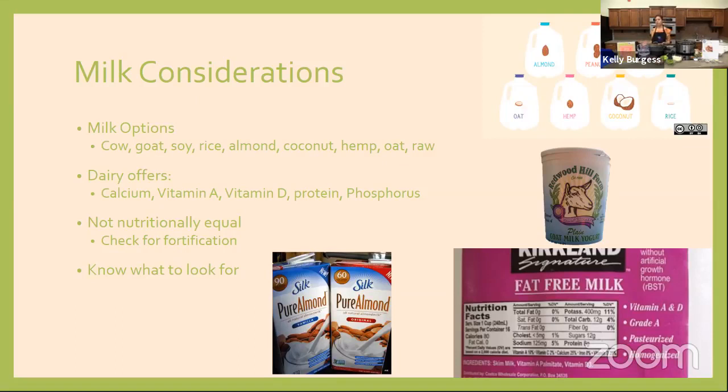Another thing to think about is protein — almond milk has very minimal protein, where dairy milk has 8 grams of protein per cup. Especially for children who need protein as they grow, think about which milk alternative provides the most nutritional bang for your buck. The alternatives also differ on fat content — coconut milk is all the rage but does have a higher amount of fat per ounce. Just know what your goals are and what you plan to use the milk alternative for. There are also plant-based sources of yogurt and cheese for people with a milk allergy.